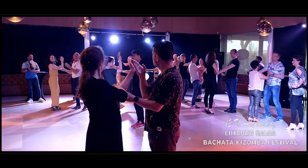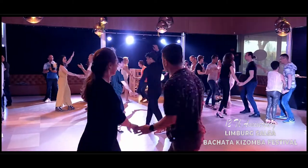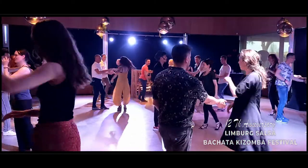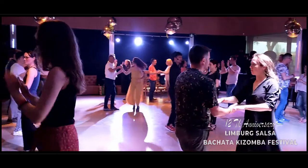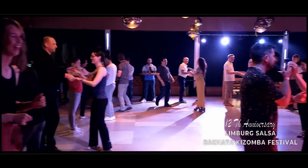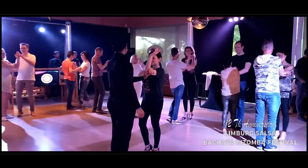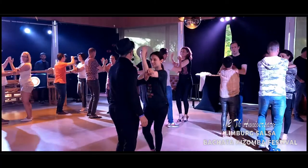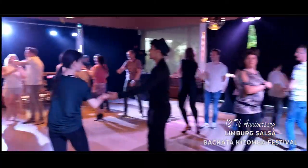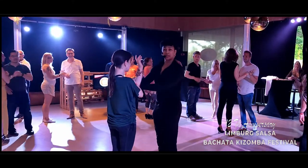That circle — one, two, three — and five, six, seven — and one, two, three — and five, six, seven — switch. Come, and your symbol, ladies, yeah. Five, six, seven — and one, two, three — and five, six, seven.